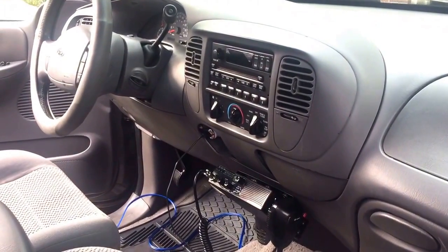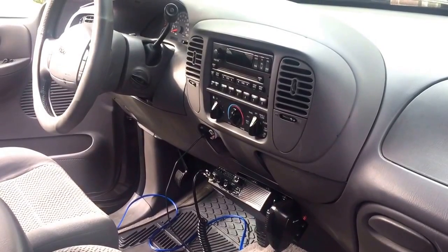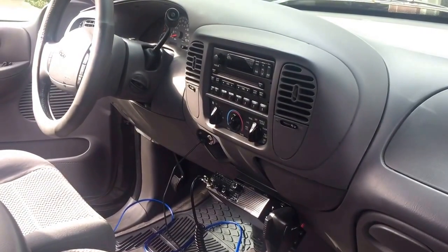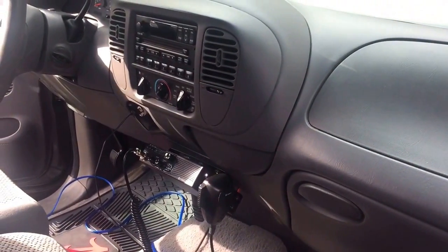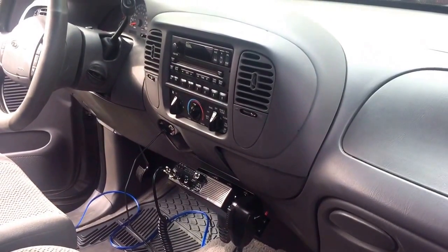I wanted to do a quick how-to video on running an amp to a stock radio. If you've ever tried to run an amp before, you know it can be kind of tricky getting past the firewall in your vehicle and getting the power wire back to the amp. I wanted to show you on this 2002 F-150.